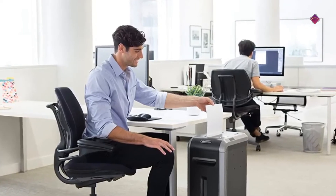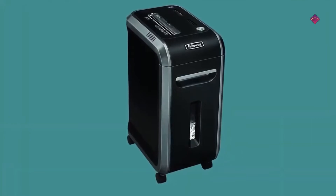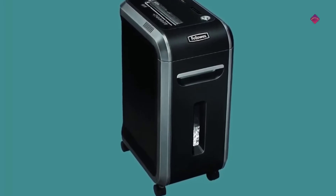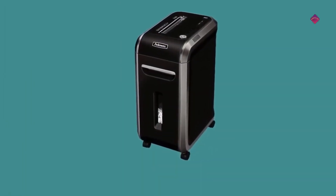The 99C shreds 18 sheets per pass into 5/32 by 1 to 1 by 2 inch crosscut particles. Safe Sense technology stops shredding when hands touch the paper opening. Every shredder runs for a specific period of time before it needs to cool down — this is run time. The longer you need to shred, the more run time you will need.